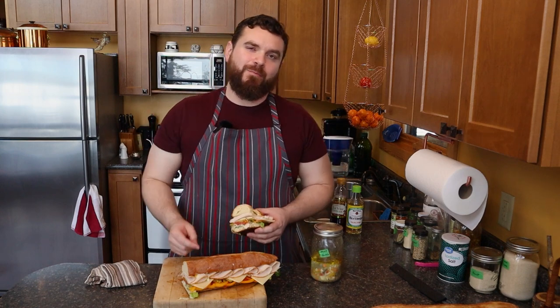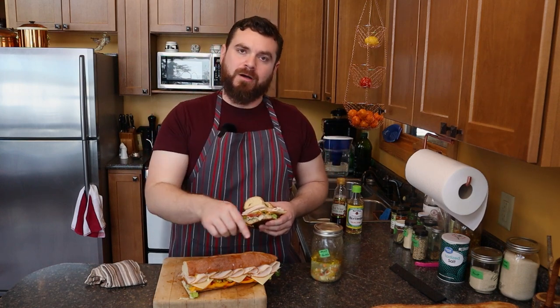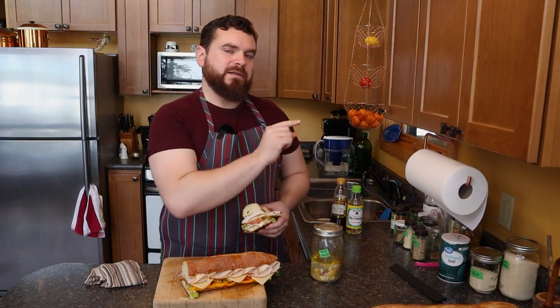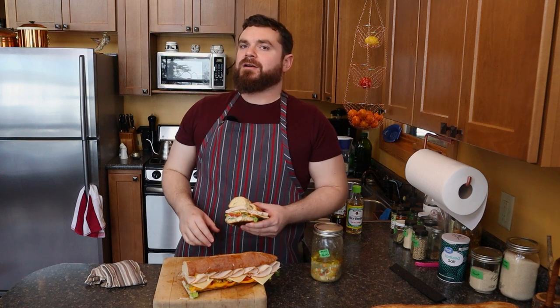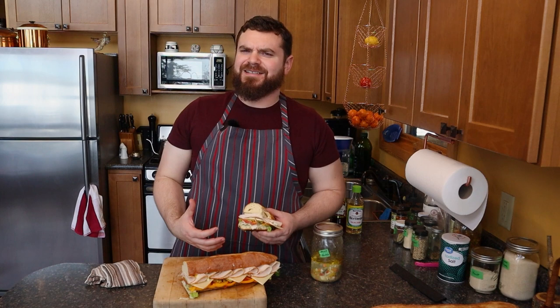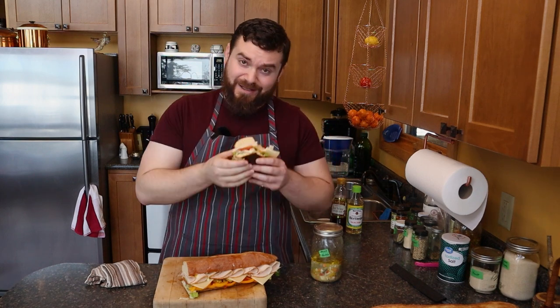If you want to know how to make that mayo, I made one egg yolk's worth of mayo for this entire thing. And I have some leftover that is going to be linked right over here. I've made some wacky and fun sandwiches before kind of out of necessity. We're going to put that right up here and I'll see you next week.